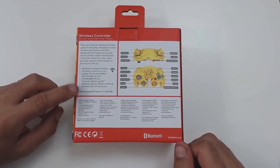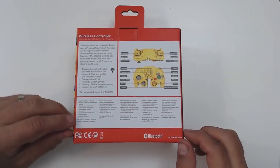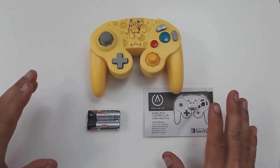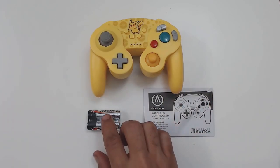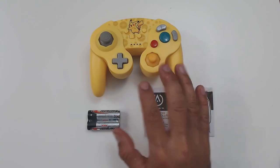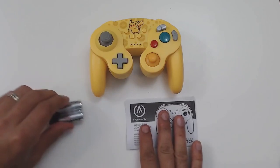The first big surprise about this controller is that it includes two AA batteries — this is not a rechargeable controller, it takes two AA batteries to function. Once we get inside the box, you have a basic instruction manual and they do at least provide a couple of AA batteries, though I'm using rechargeable ones. And obviously the last thing is the controller itself.